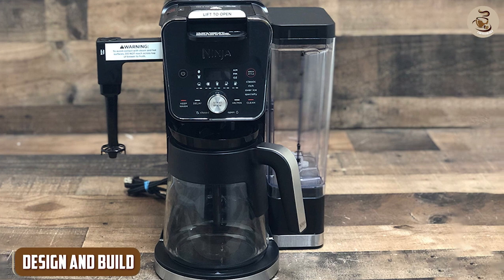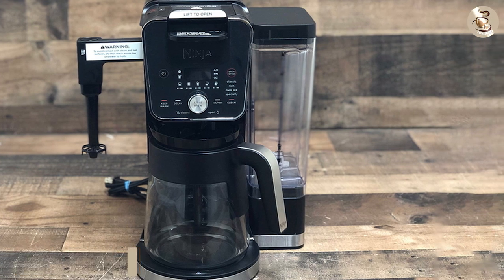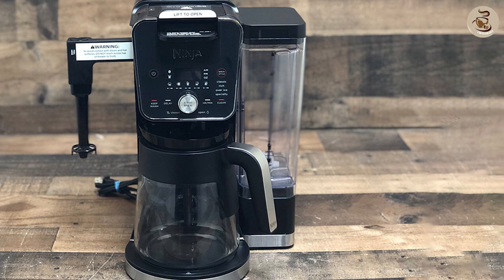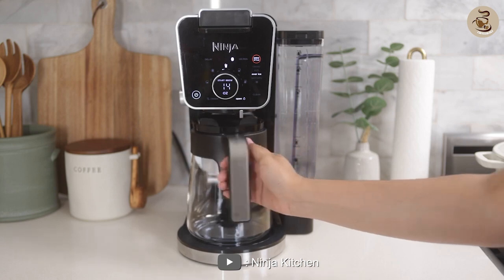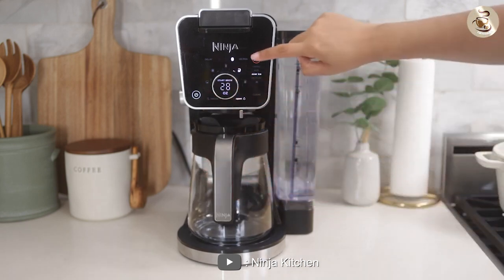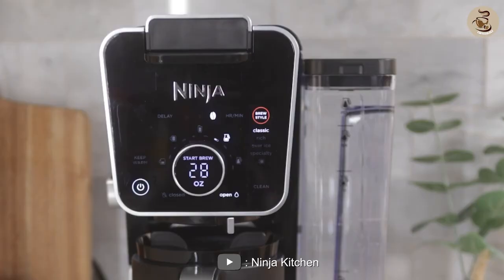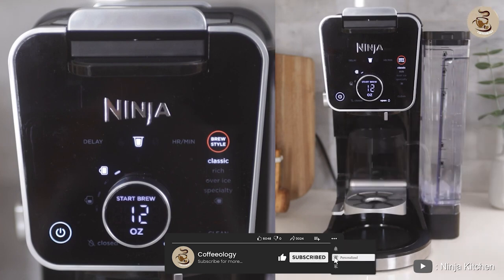Design and build. The first thing you'll notice is its sleek and modern design, which looks great on any kitchen countertop. It's made of high quality materials including stainless steel, which makes it durable and long-lasting. The coffee maker has a 12-cup carafe, which is perfect for brewing coffee for a large family or group of friends.